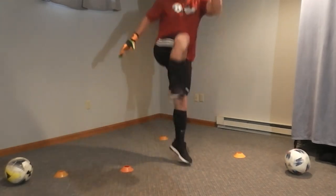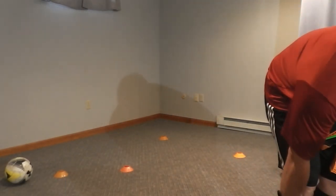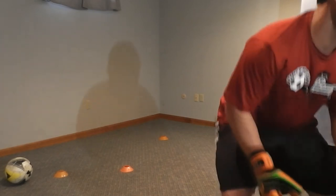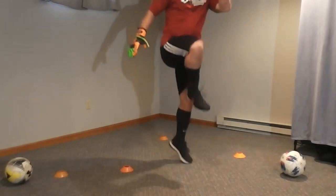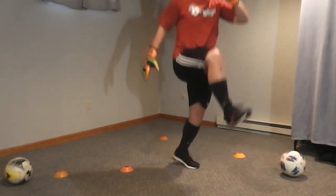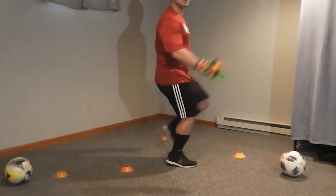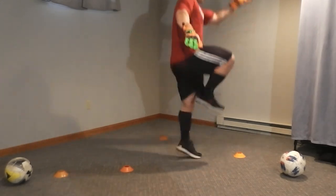Remember, if I stop, you guys keep going because I want to watch you. If I ever stop, it's not because I want to stop — it's because I want to give you some pointers. Get high, make sure you're getting high. Get as high as you can without hitting the ceiling. Cato, get those arms going. Good, Harley. Good, 10 seconds. Five, four, three, two, and one. Good.